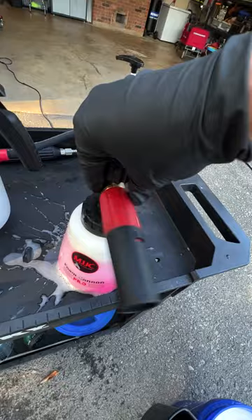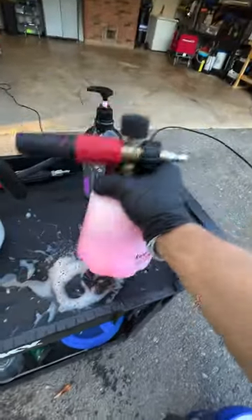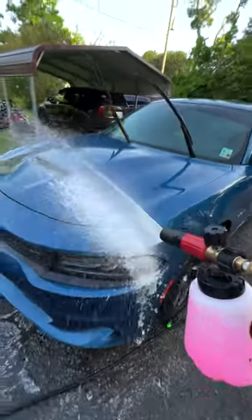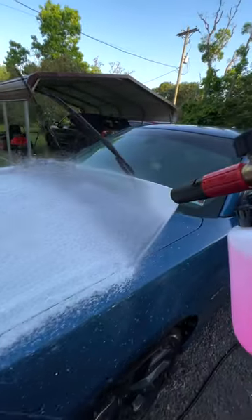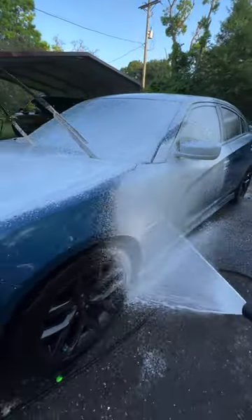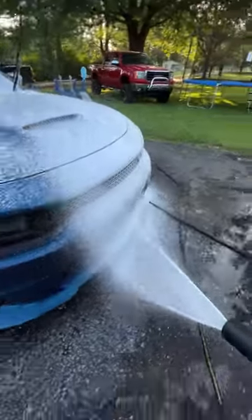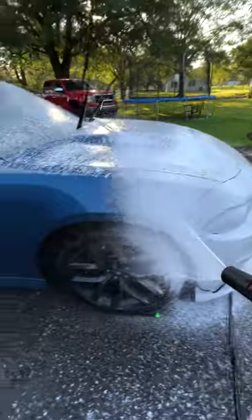We're going to use it everywhere and really decontaminate this paint, because it was in rough shape on this Dodge Charger. After doing the wheels with the brake buster and iron buster combo, it lubricated the brushes in our wheel bucket. Now we're foaming it on the vehicle — you can see some great snow foam action especially from our MJJC foam cannon. We're spraying it all over the vehicle and letting it dwell.